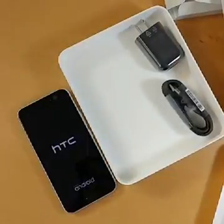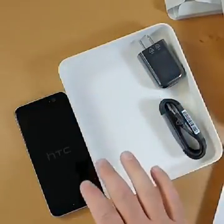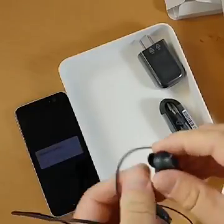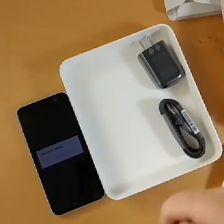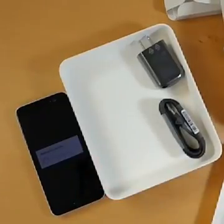There are no earbuds in this box because in North America you do not get the special high-res audio earbuds. Here are the earbuds that HTC is selling separately in North America — I've been using these for a few weeks and they sound really, really good, but they do not come in the box here. The phone is starting up for the very first time, which means it has to rebuild the cache for all the apps — that's going to take a few minutes.